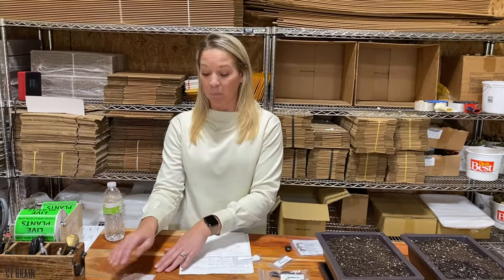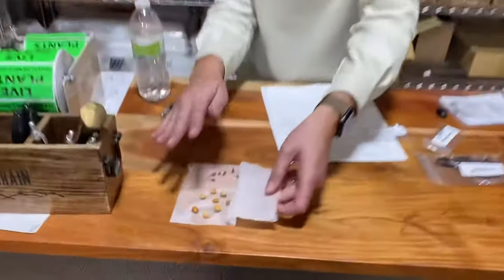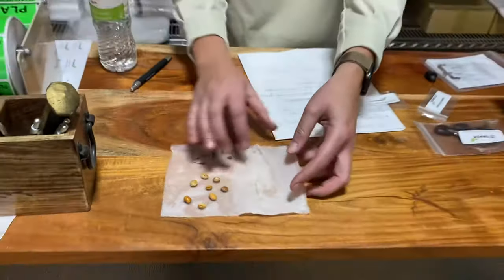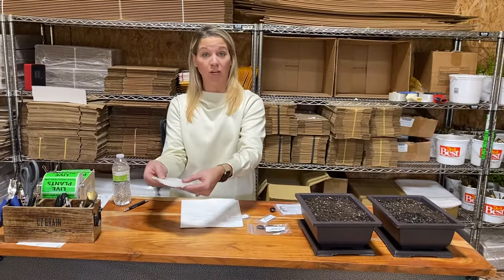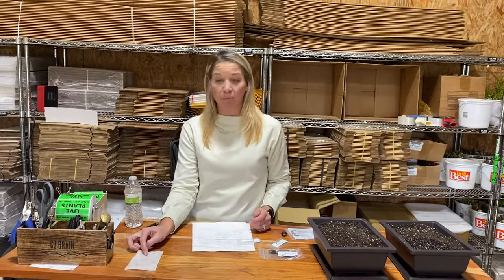First I'm going to talk about cold stratification. A couple of our seeds, such as the Japanese red maple or the Japanese cherry blossom, do require this. Cold stratification is just a process that mimics nature's natural cold cycle. Here I have a wet paper towel and I've put the seeds in here — these are my Japanese cherry blossom and Japanese red maple. I put them in the wet paper towel, get them soaking in there, and now I would just take this and put it in a plastic baggie and put it in the fridge. With your research, it can take anywhere from two weeks to 60 days, and you can check on them — if you see them start germinating, they're ready to plant.